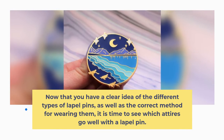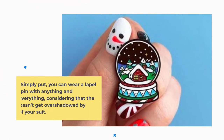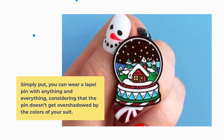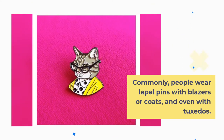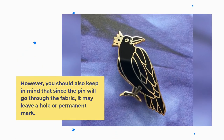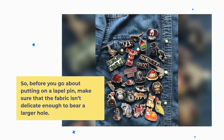Now that you have a clear idea of the different types of lapel pins as well as the correct method for wearing them, it is time to see which attires go well with a lapel pin. Simply put, you can wear a lapel pin with anything and everything, considering that the pin doesn't get overshadowed by the colors of your suit. Commonly, people wear lapel pins with blazers, coats, and even tuxedos. However, keep in mind that since the pin will go through the fabric, it may leave a hole or permanent mark. So before putting on a lapel pin, make sure the fabric isn't delicate enough to bear a larger hole.